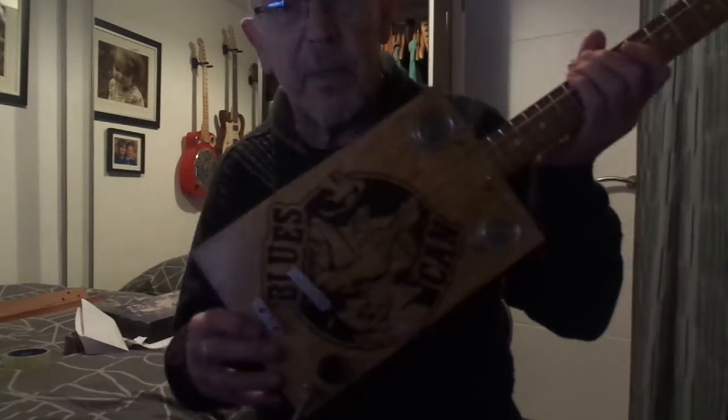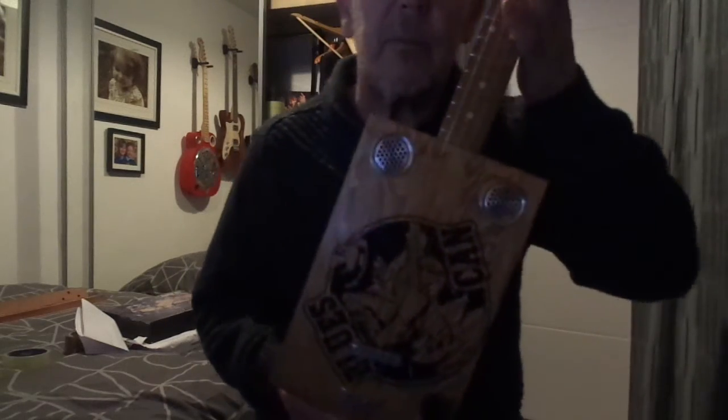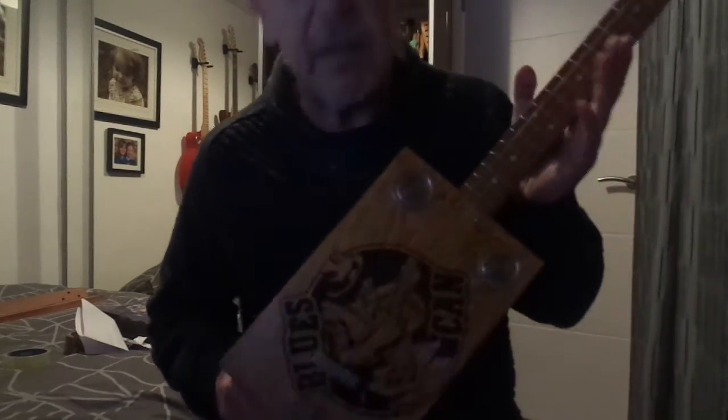There you go. That's the Blues Can Cigar Box Guitar. Do hope you like it and thanks for looking.